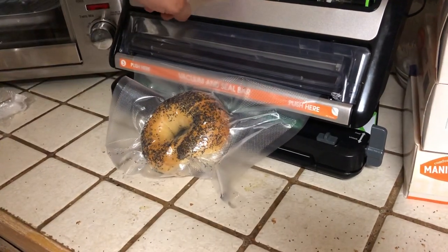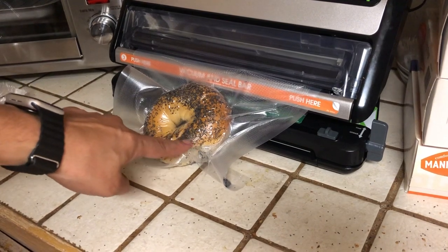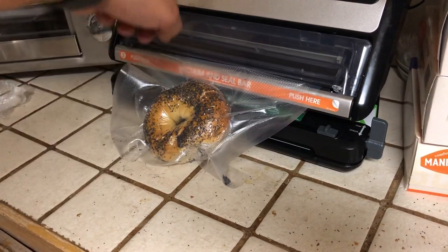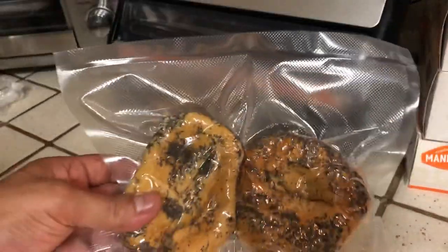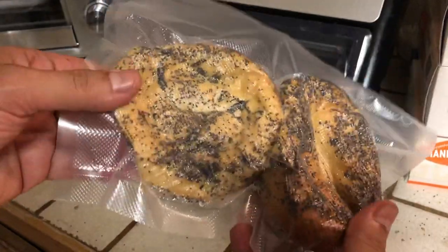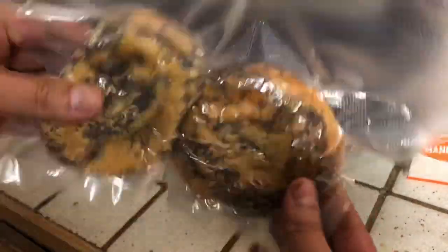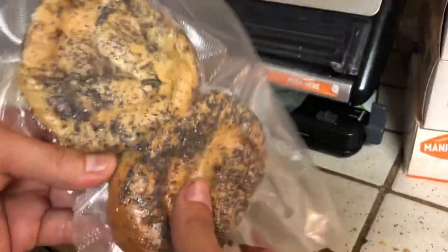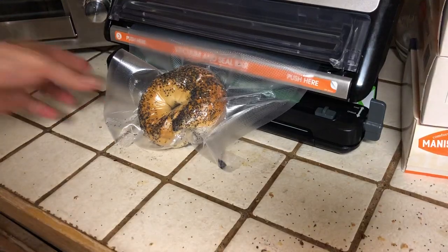Sometimes you actually have to stop the sealing because it really squishes the bagel. I'll show you the last set that I did — you can see these guys are so squished. But supposedly when you cut this open and take your bagels out they'll be fine, because there's no air in here — it took all the air out.